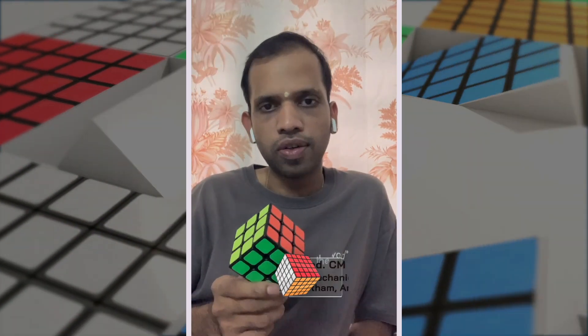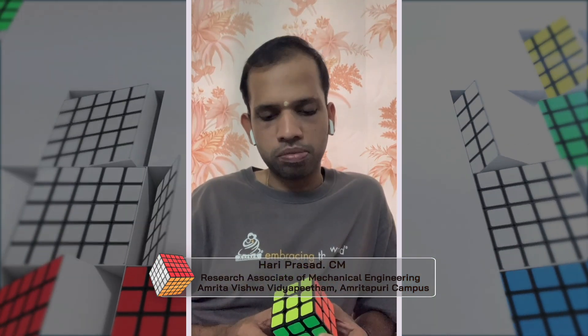Hi everyone, I just recently bought a bunch of these Rubik's cubes and was thinking of making portraits out of it. I'm thinking of starting off by making the portrait of our most revered humanitarian leader, my spiritual master and guiding light, Amma.